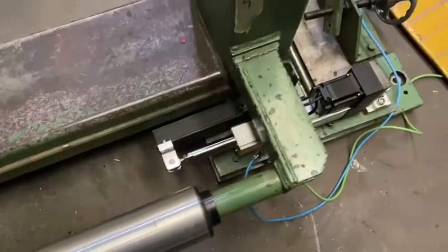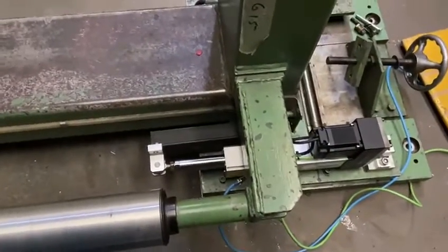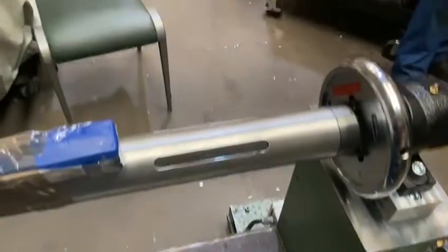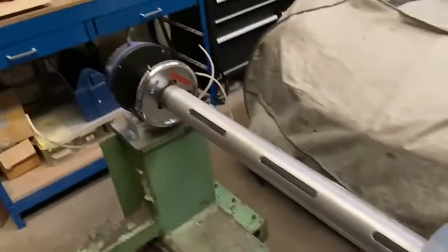This is the electrical actuator, and these are the safety chucks, air shaft, and safety chucks brake.